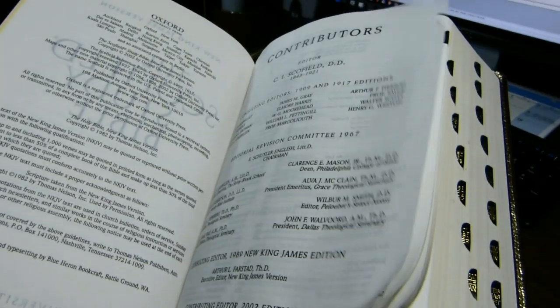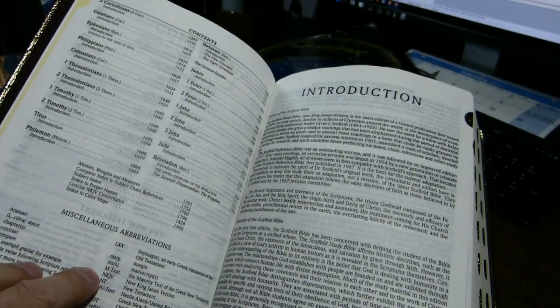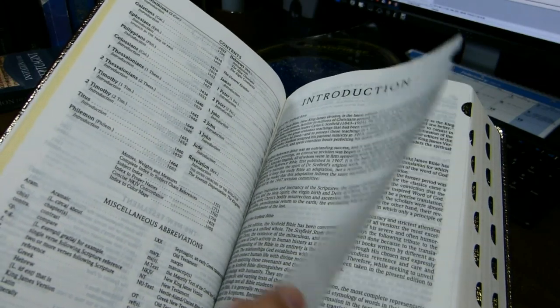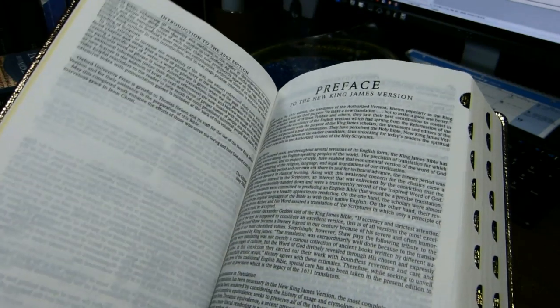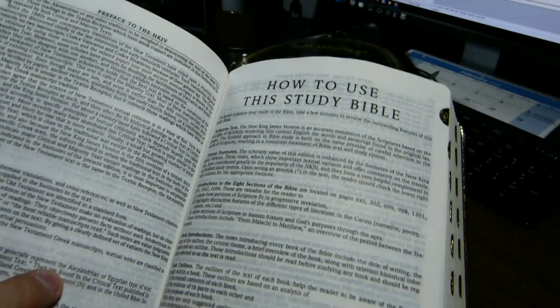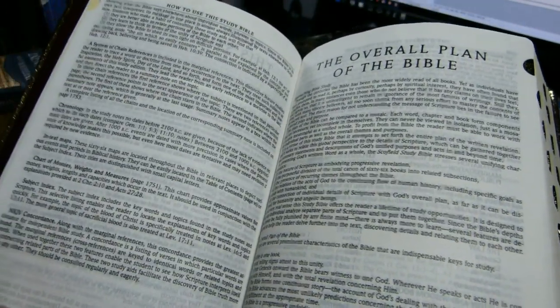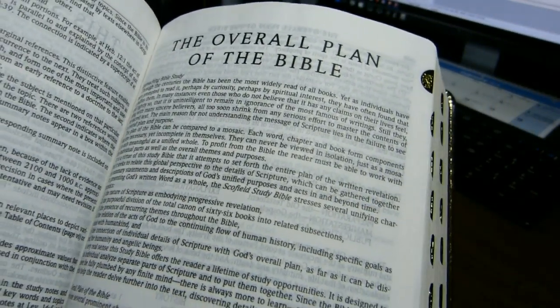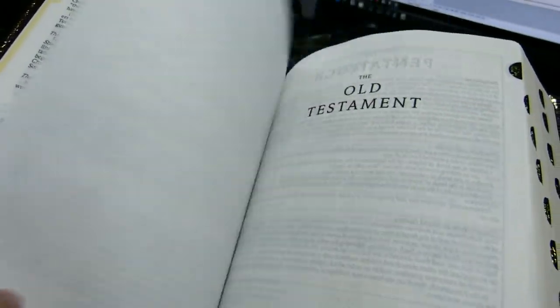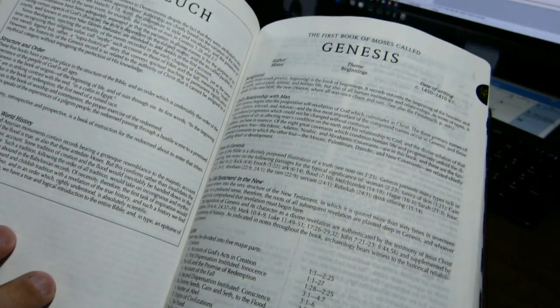After the contributors, you have the table of contents, an introduction talking about the Schofield Reference Bible, the preface to the New King James Version, how to use the Study Bible, the overall plan of the Bible, and then you're at the beginning of the Old Testament, where you have a little boxed article about the Pentateuch before the introductory material about the book of Genesis.